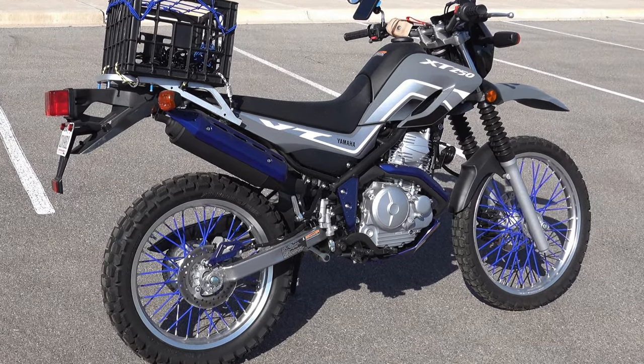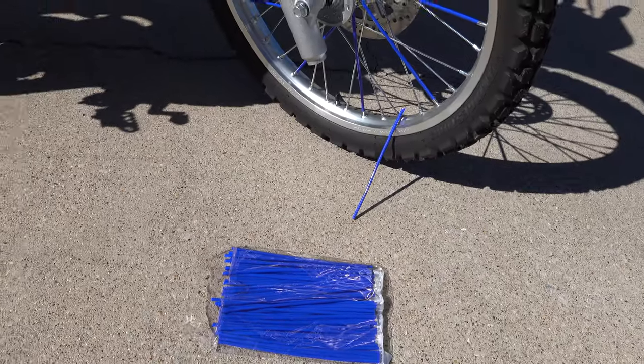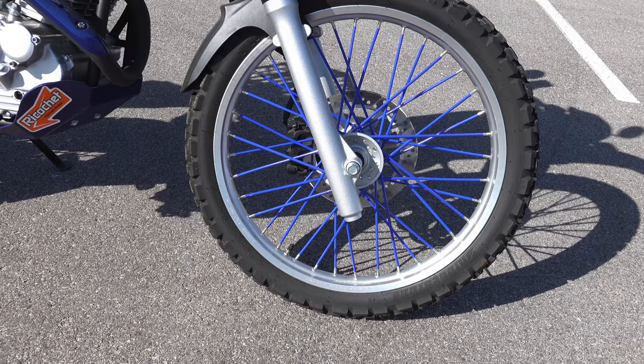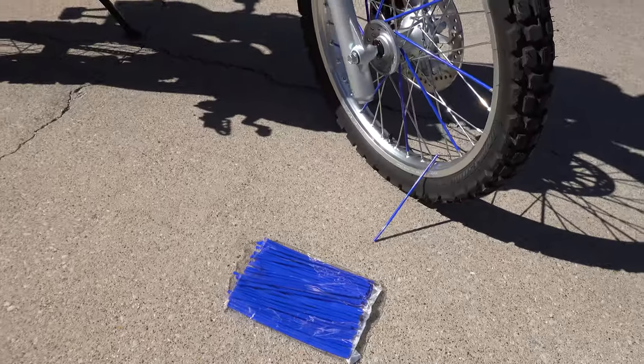They're little straws, split down the middle, and they wrap around the spokes. You just have to trim them to length — real easy to apply. You'll screw up the first one, probably cut it too long, but that's not really a screw-up because you can cut it again, or you'll cut it short. You'll get it right after two or three of them. At least I did.